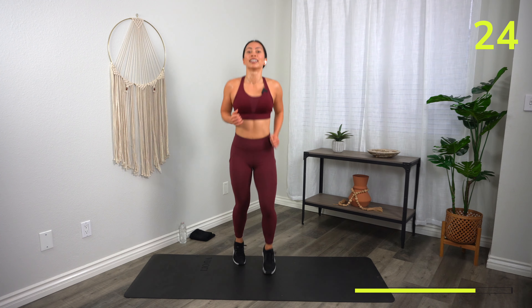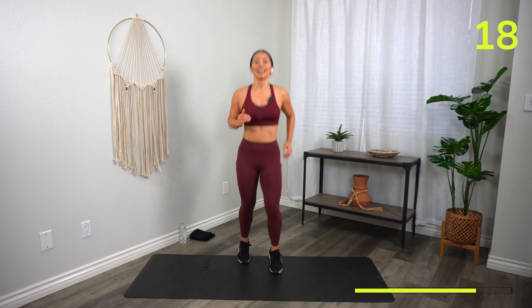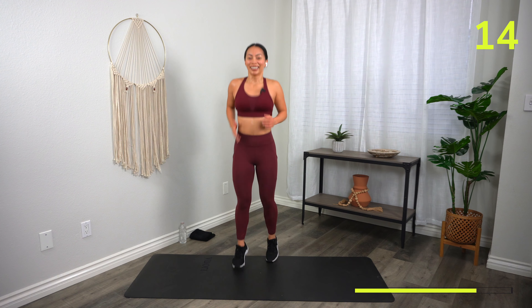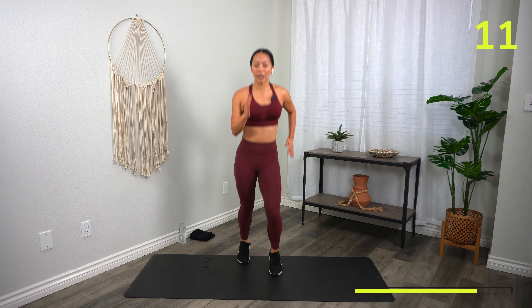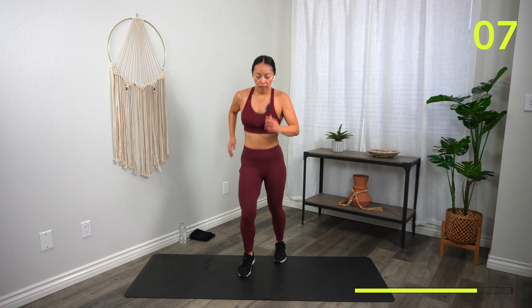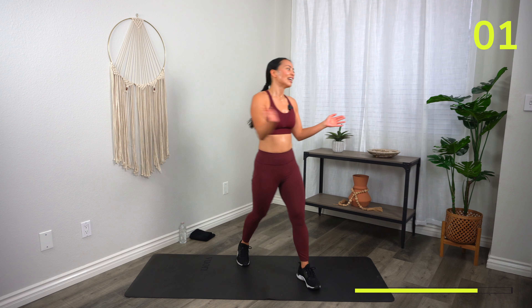Just shake it out, let it go. 20 seconds. Now your final 10 — I'm going to ask you to sprint. Three, two, one — sprint! Go! Three, two, one, time.